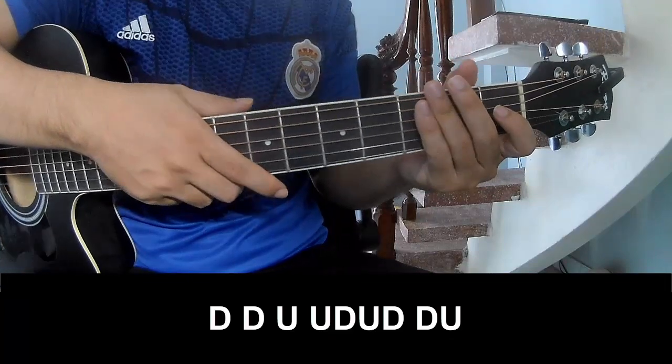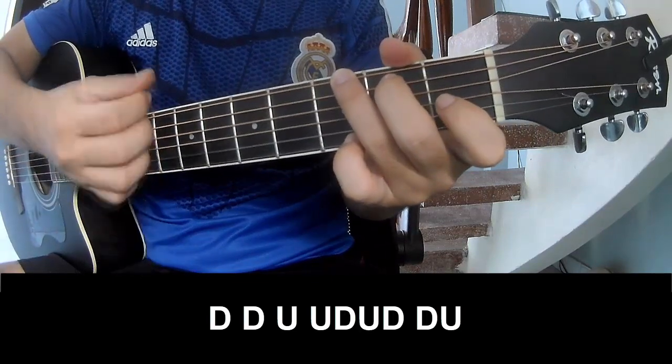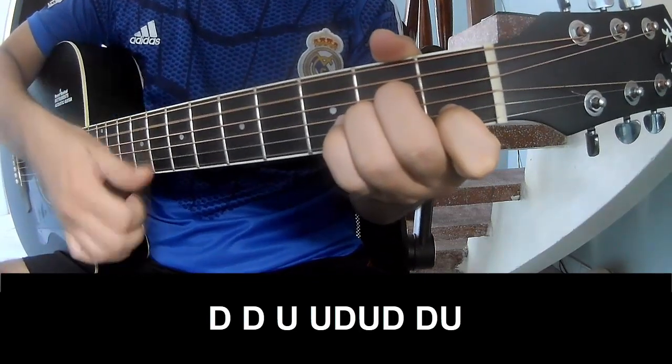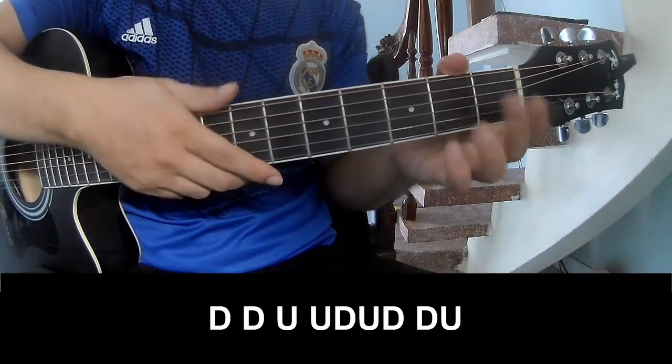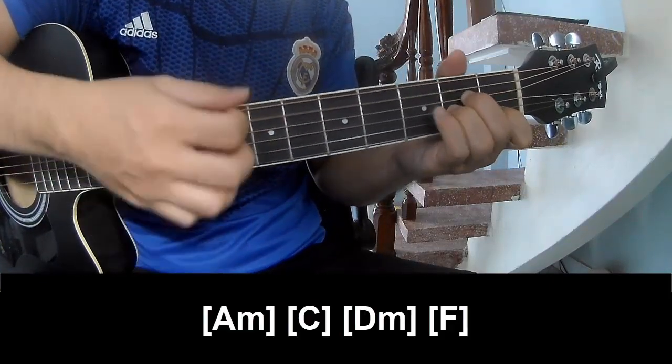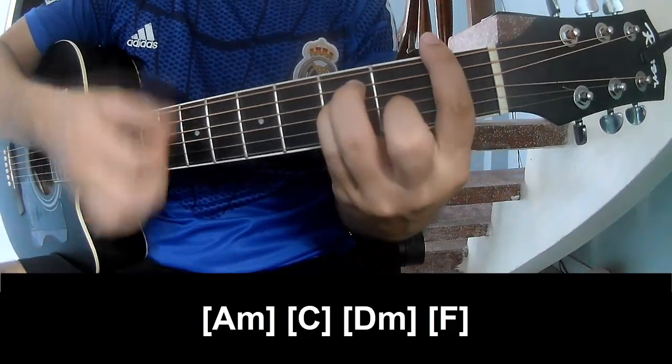And so he's strumming the same way for the verse. To the chorus, to play: down, down, up, up, down, up, down, down, down, up, down, down, up, down, down, up, down, up, down — and play along A, M, C, D, M, and F.